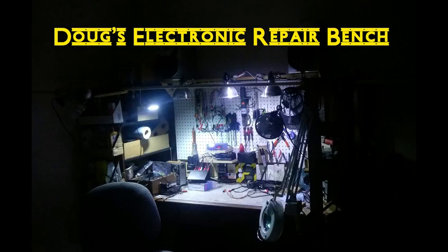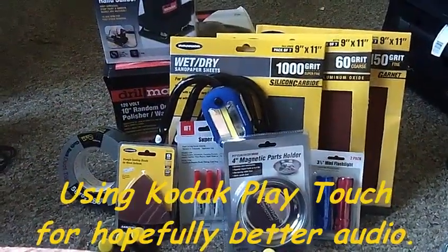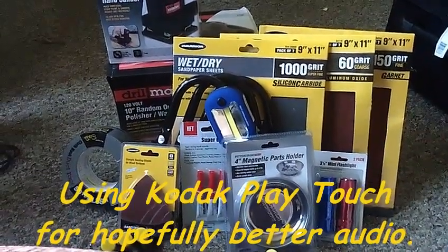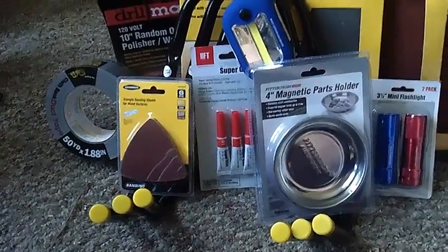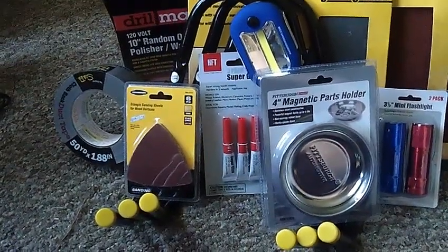I've been shopping Harbor Freight tools. Check it out. Hi, good afternoon YouTube. Here with you on a Friday afternoon, it is about 4:10 in the afternoon. I'm coming to you from the living room for a bit of a change. I have been to Harbor Freight.